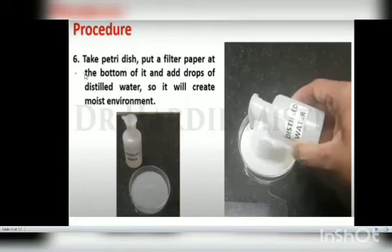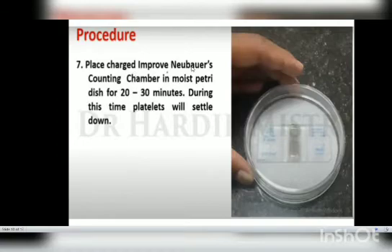In the sixth step, take a petri dish and put a filter paper at the bottom so that the environment inside is moist. Put distilled water around the filter paper. Then place the charged improved Neubauer counting chamber in the moist petri dish for 20 to 30 minutes. During this time, the platelets will settle down.